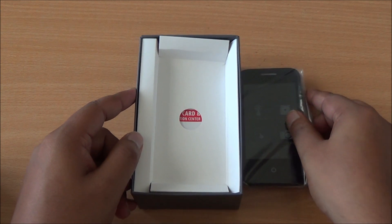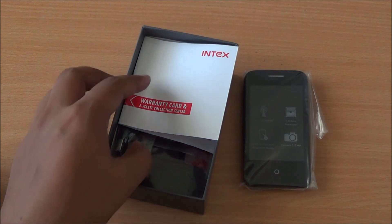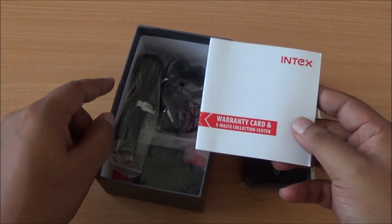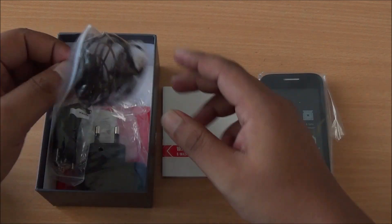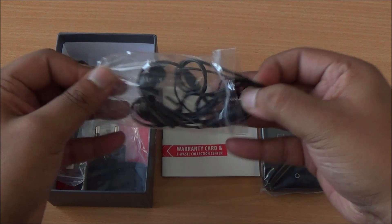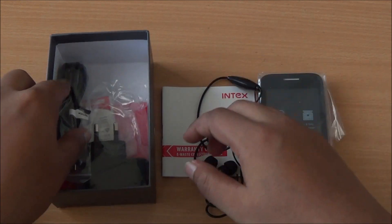I'll keep that aside. Let's have a look at what else we get inside the box. We have the warranty card right up top, and a service center list in there as well. Then you have a black in-ear style headset — Intex branded — which we have seen before.